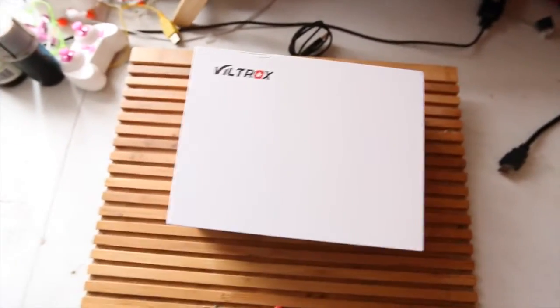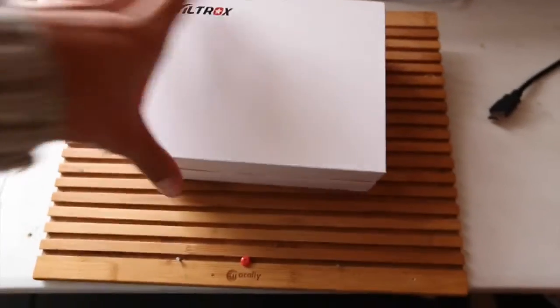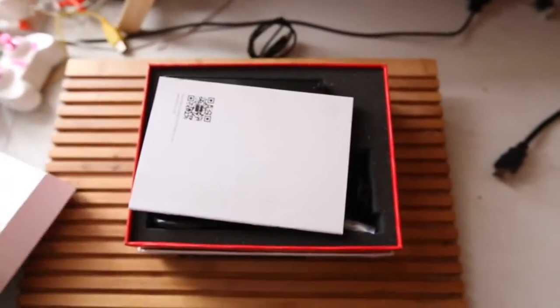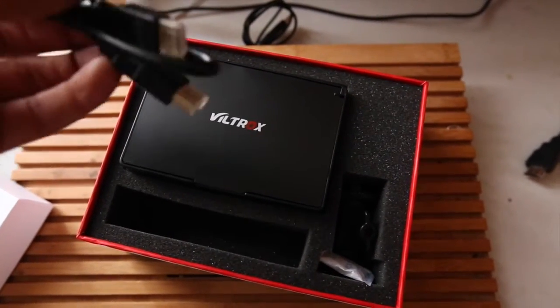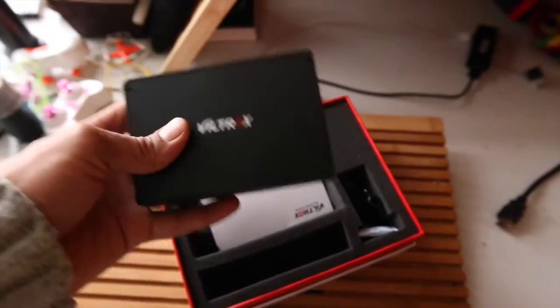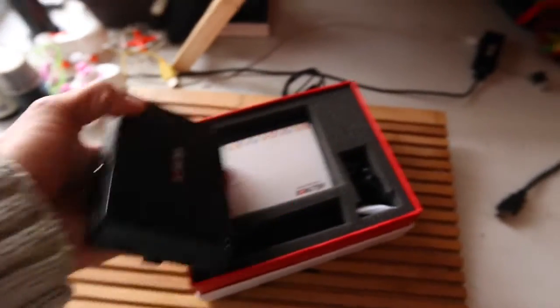I was supposed to get a monitor for my buddy, but I don't think I ended up finding it. But I ended up getting this Viltrox monitor. Basically this thing is a 5-inch display for DSLRs. It connects with HDMI, so you can actually use this for anything — like technically as a TV or a monitor for your PlayStation. But check out the size of it — it's pretty much the size of my hand.